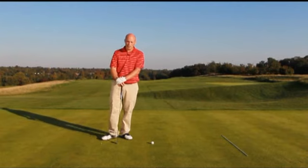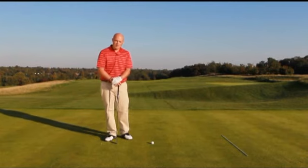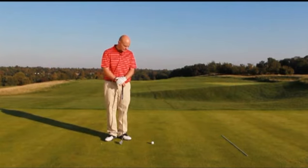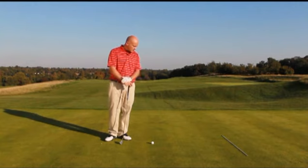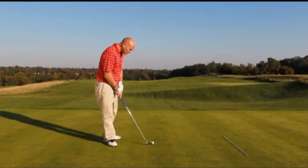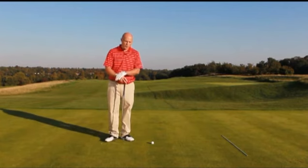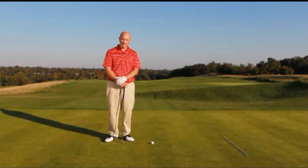Hello, my name is Kevin Flynn from Plain Truth Golf, and on behalf of Today's Golfer I'm here to talk to you about the one plane golf swing. We've set out a four-foot zone outside the ball, and this is to ensure that we turn correctly on the backswing.